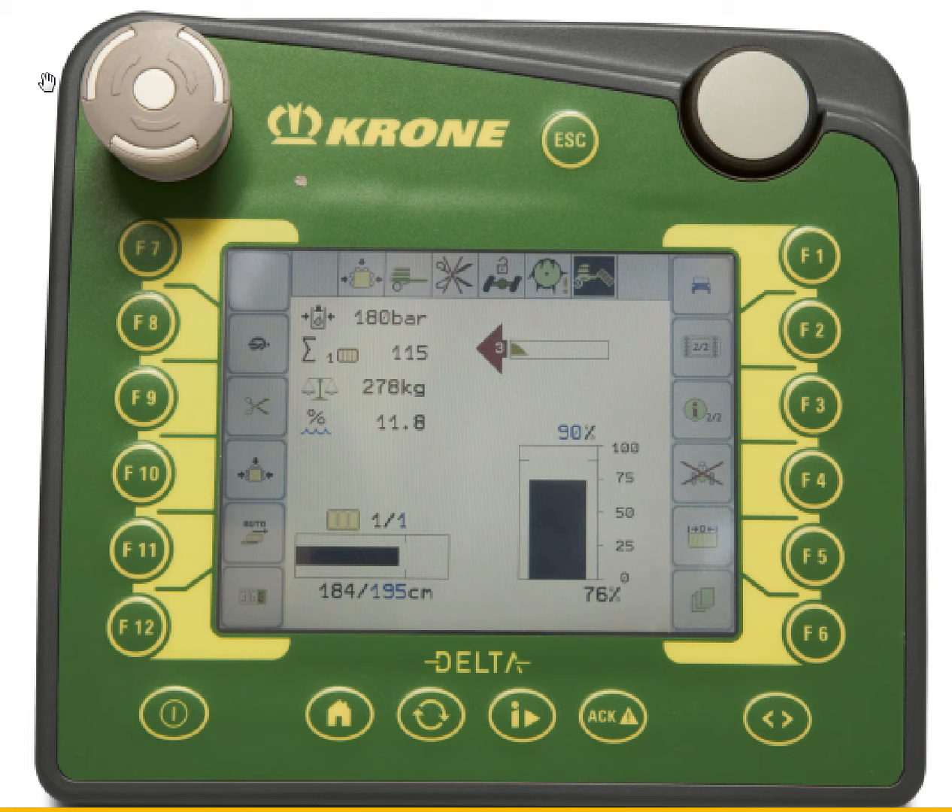Today I want to cover the difference between automatic and manual mode, and why it's critical that you are running automatic mode for the majority of your baling.